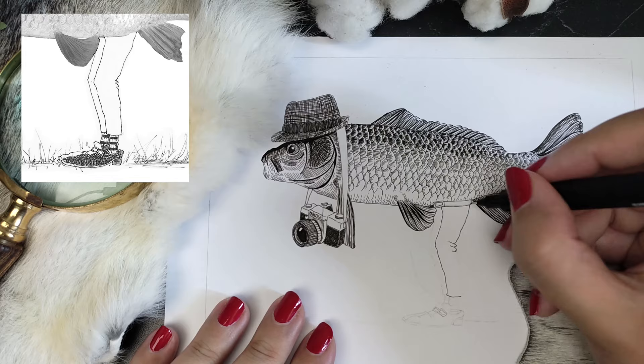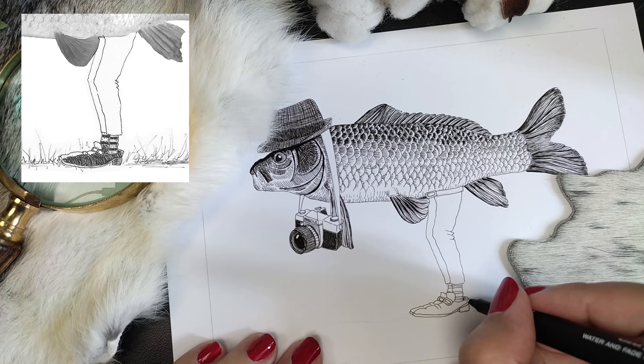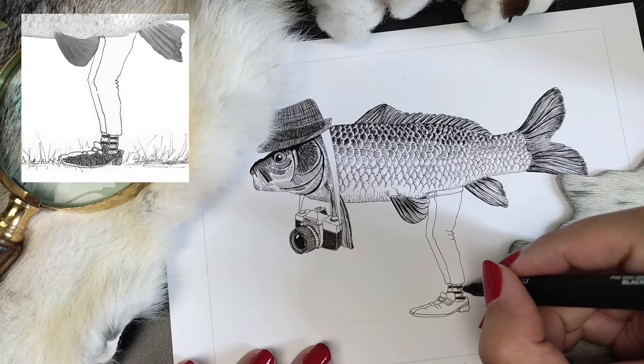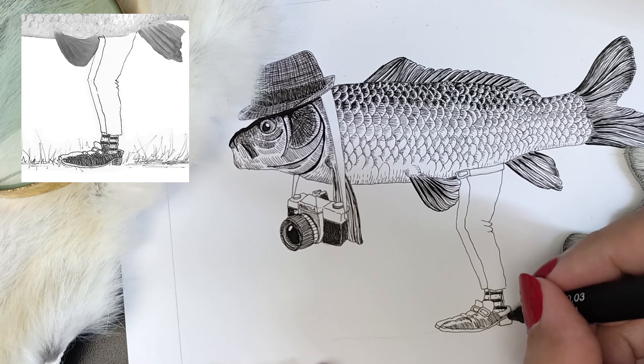The legs were the most fun thing to do. At first I wanted to draw two different socks, because that's what I do — I always wear two different socks — but in the end I didn't, because you can barely see the second sock and I thought it would look a bit messy. I rendered the legs and the shoes of the carp the same way I did the rhino guy on the couch in my previous video. I had no photo reference for the legs and shoes, so I had to make it up myself.